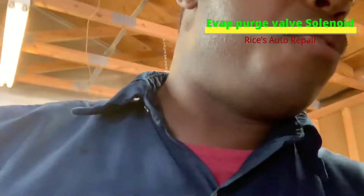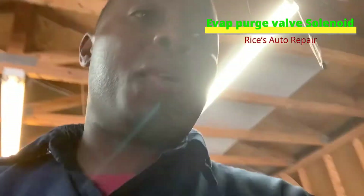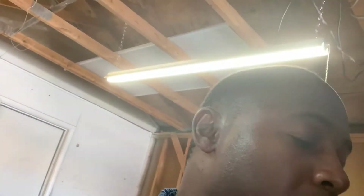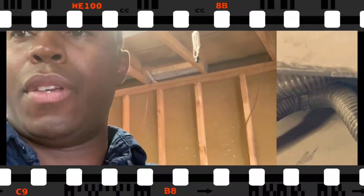Alright YouTube, we got another video today. We got a 2013 Ford Edge and we're gonna change out the canister valve. We're gonna go ahead and get started — we'll probably need an 18 millimeter, and that's about it. Let's get started.